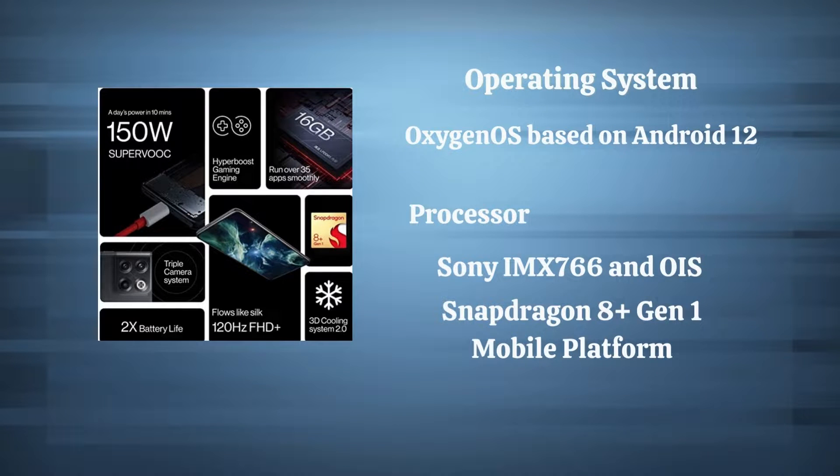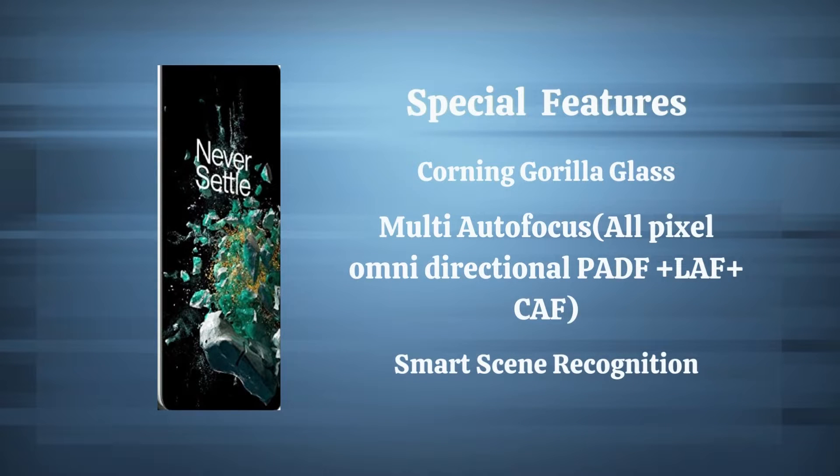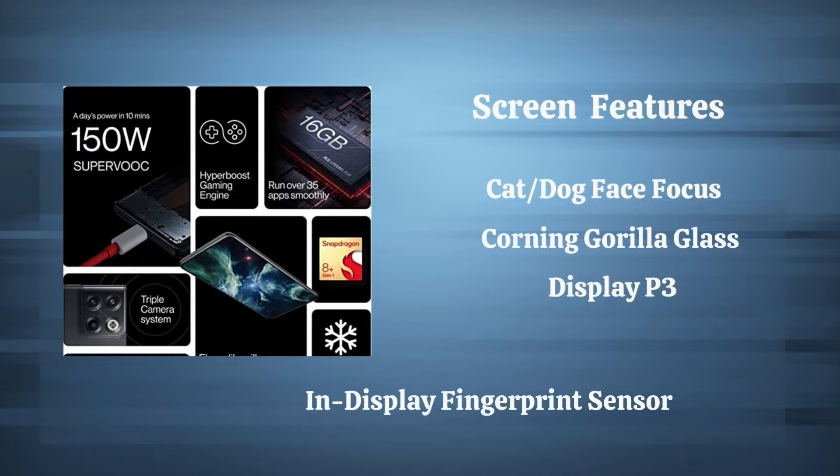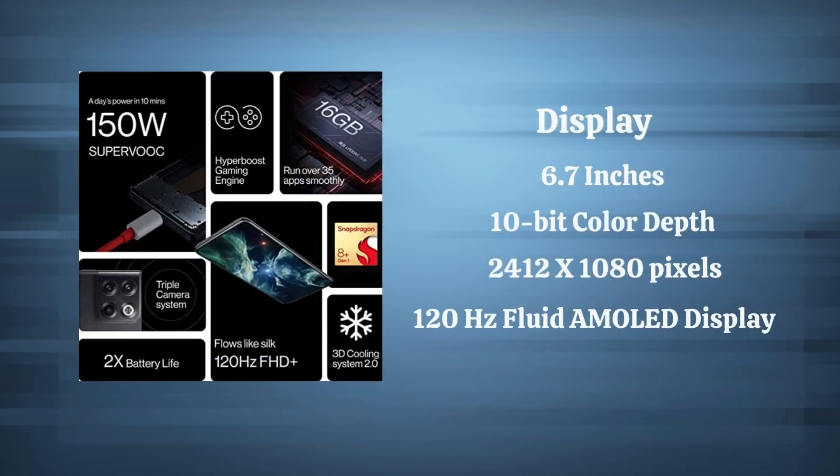The phone runs on OxygenOS based on Android 12. Key features include the Snapdragon 8 Plus Gen 1 mobile platform with no overheating issues, 150W SuperVOOC charging, and an in-display fingerprint sensor. Are you ready to enjoy all these cool features and many more?